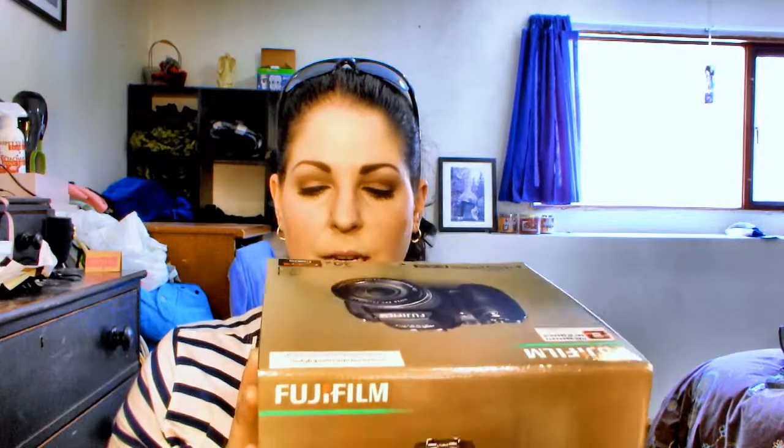So it's got a 24mm wide lens, 30x zoom, 16 megapixels. It films in full HD or whatever that is. And it's compatible with Windows 7, which is great because that's what I'm running on my computer now.